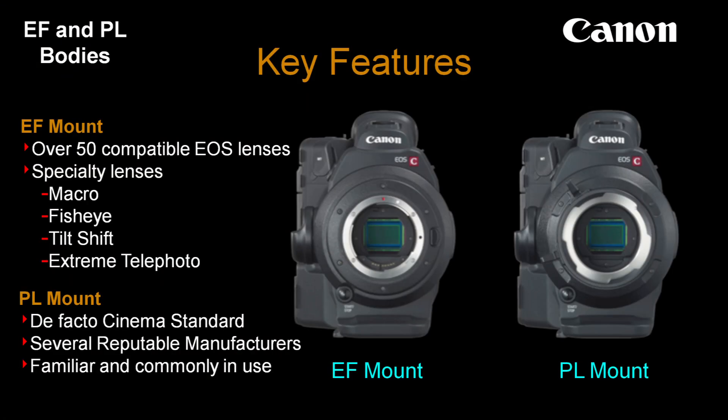The C300 comes in two different versions. It has an EF mount — the EF being our SLR mount that you find in the 5D and 7Ds. One of the advantages of this is there are over 50 compatible EOS lenses. We have a lot of specialty lenses: fisheyes, macros, tilt-shift lenses — things that aren't necessarily available on a lot of other camera systems.